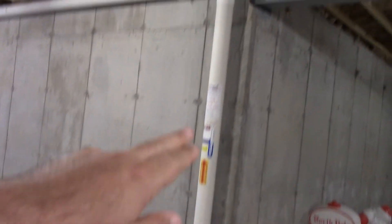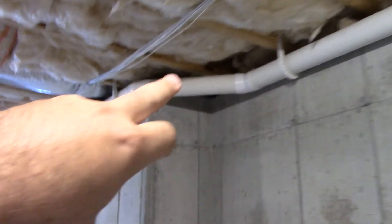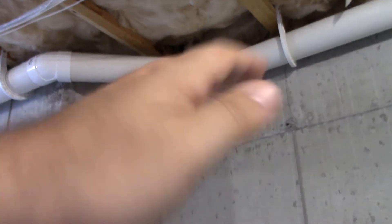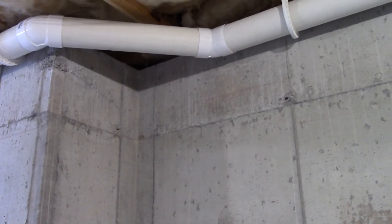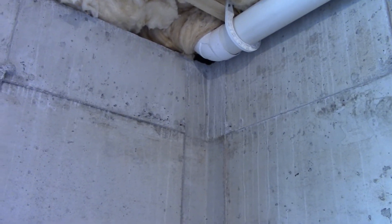What he did was he drilled a hole in there, ran the pipe up, and it goes all across here as you can see. He used a 45-degree angle here because if you use a 90, it restricts airflow a little bit more, so he wanted to get the best airflow possible. Then it goes out here and comes out there and up to the exhaust fan that you saw outside earlier.